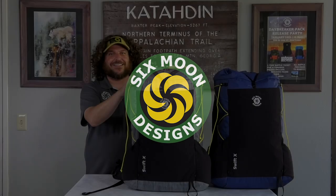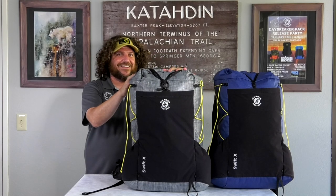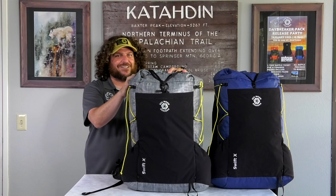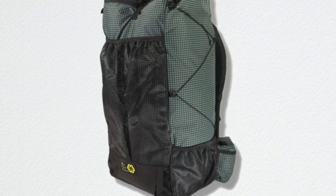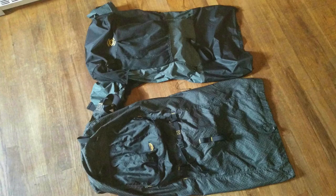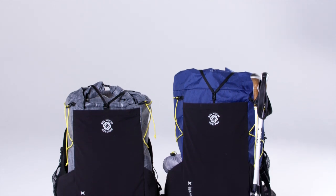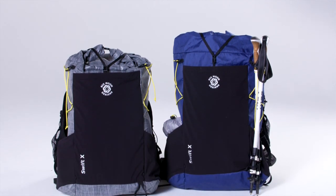The Six Moon Design Swift X pack is a modern take on a classic design, celebrating the 10th anniversary of one of our best-selling ultralight packs offered in the early days of Six Moon Designs. It might look familiar to you, as many packs are based on the Rayway designs back in the 90s, but we've tweaked it a little bit to suit the needs of today's ultralight long-distance hiker or thru-hiker.